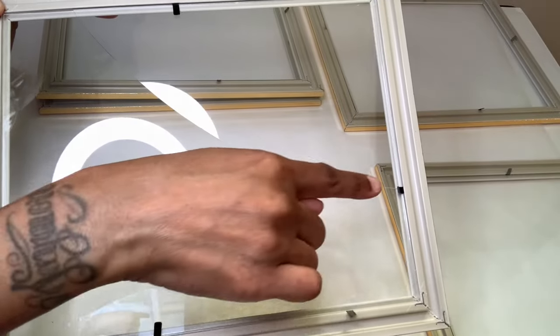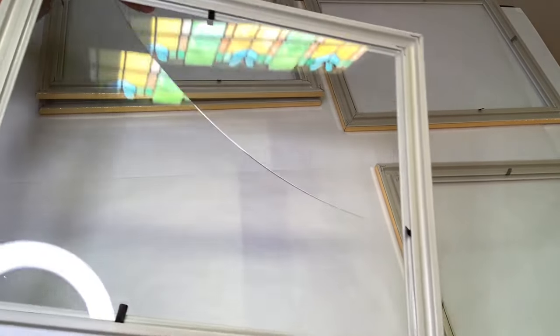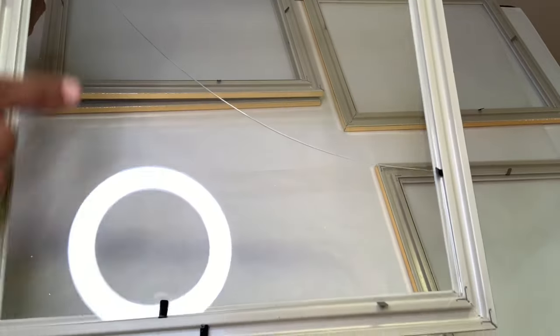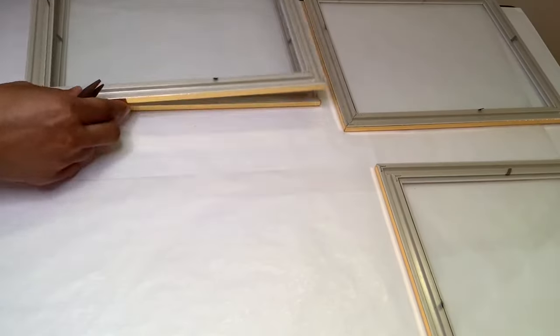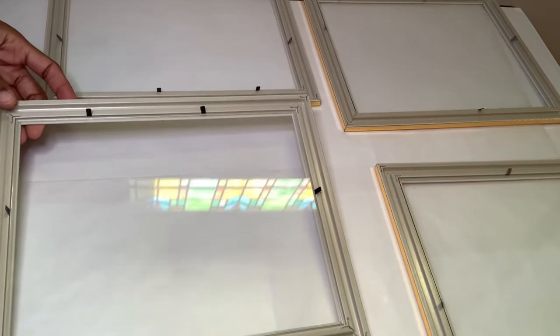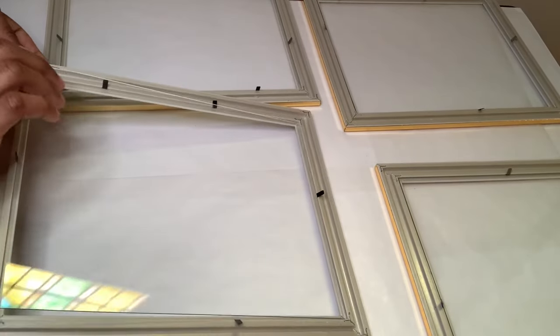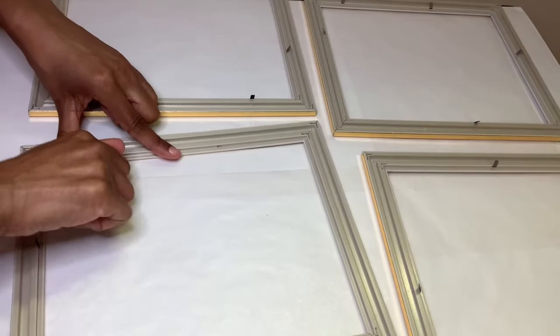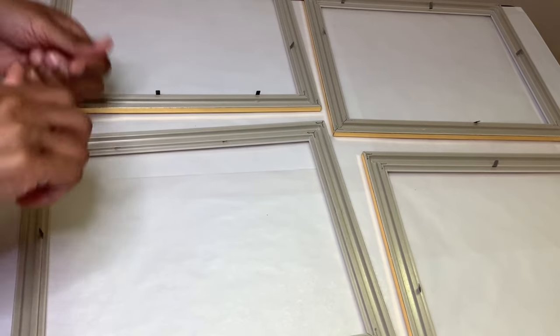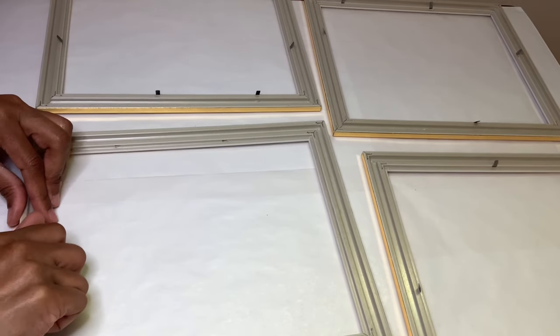As I was closing my black tabs back I accidentally cracked my glass, so I'm going to remove all the glass and then remove all the tabs with my small pliers. If you are going to recreate this project, I suggest you be extremely careful with the glass and also the frames because they do break easily.